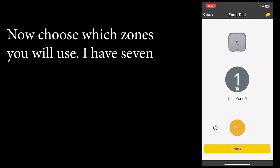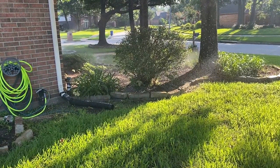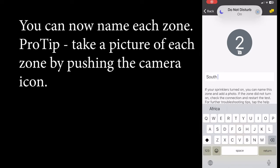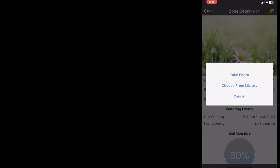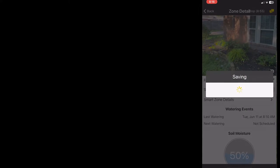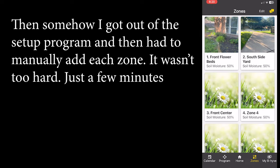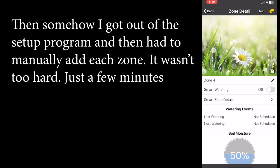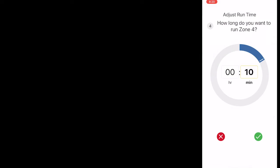Now I'm going to test each zone. Zone one is on — awesome! I got out of the setup program and had to do things manually. Somehow I got out of the setup flow and for some reason it didn't turn on when I wanted, which was not cool. But I restarted the app and everything is now working. I click 'Test' up here to test each zone as I go through them.